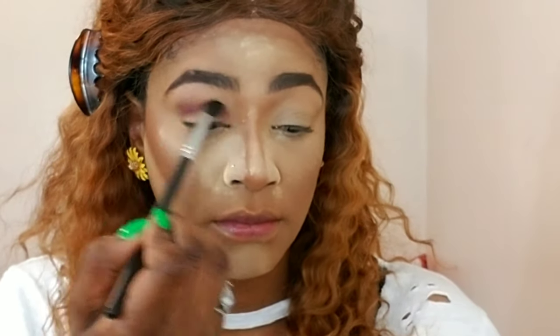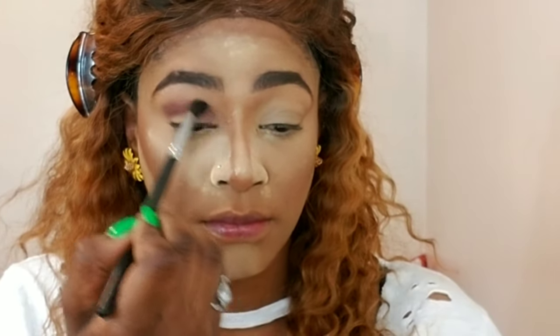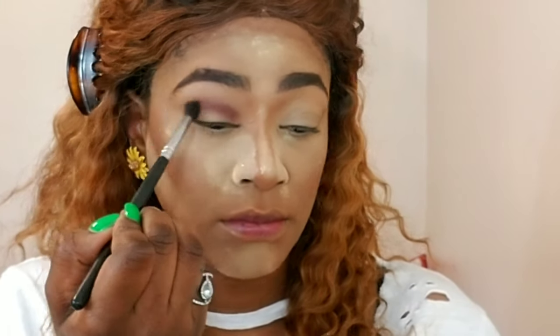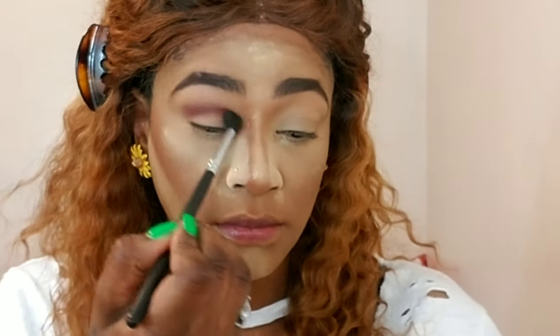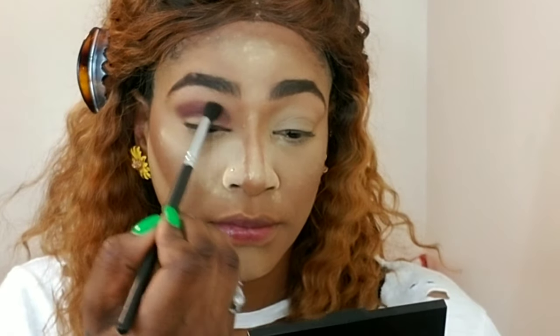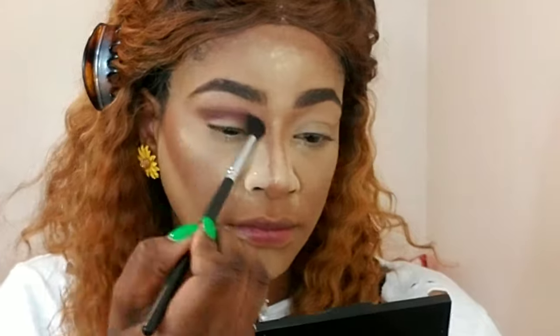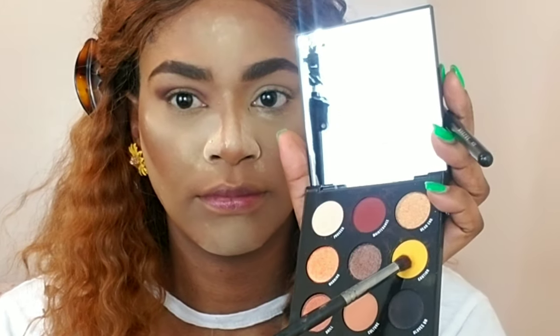Smoky eyes takes time — it takes building and blending. I'm always saying you have to be patient whenever you're doing an eye look, especially smoky eyes. So I'm building up that color — this is going to act as my transition shade until I get the pigment that I want, going back and forth in circular motions.